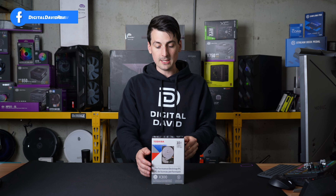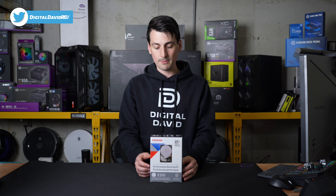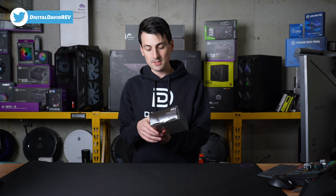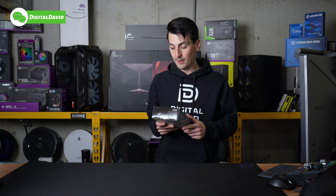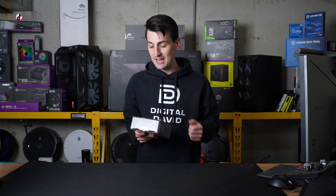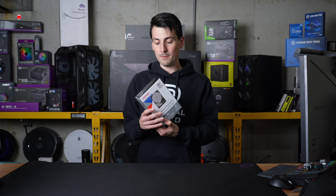You can see the retail box and packaging right here. They walk us through some of the quick tech specs. For this particular drive, we have the 10 terabyte version. They have multiple storage capacities available depending on your needs. It's a 7,200 RPM disc drive with a 256 megabyte buffer.